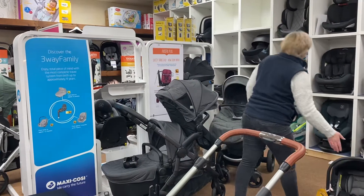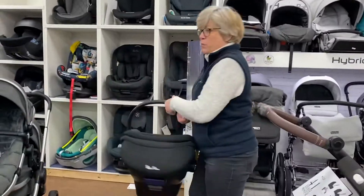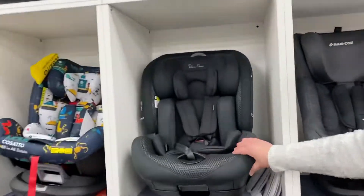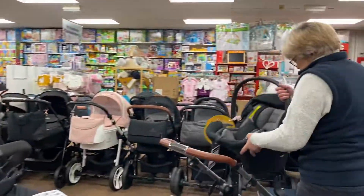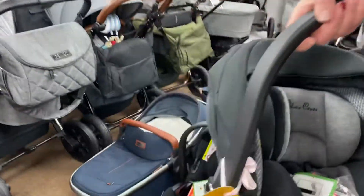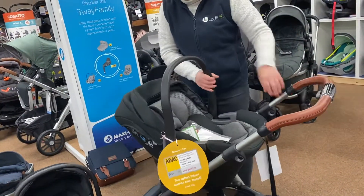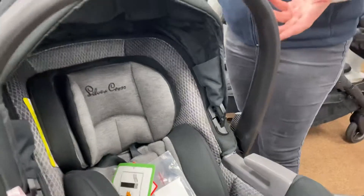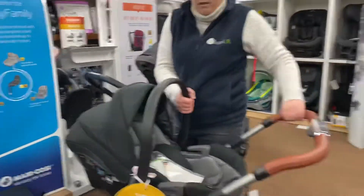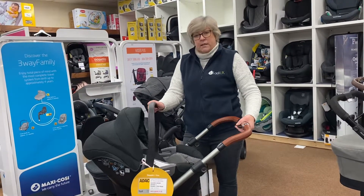Then there's the Silver Cross Dream car seat — it will come in this darker check colour — and again you've got all the lovely bamboo fabrics. This is the i-Size car seat from Silver Cross; it's won lots of awards for safety and is an extremely good car seat. Again, you've got your memory buttons to get it on and off. Alternatively, you can choose to use a Maxi-Cosi or Cybex car seat — all the bundles are on the website.